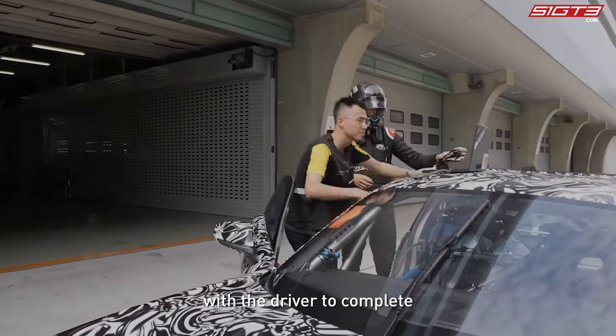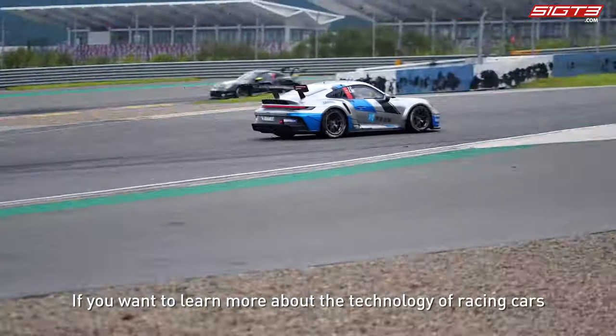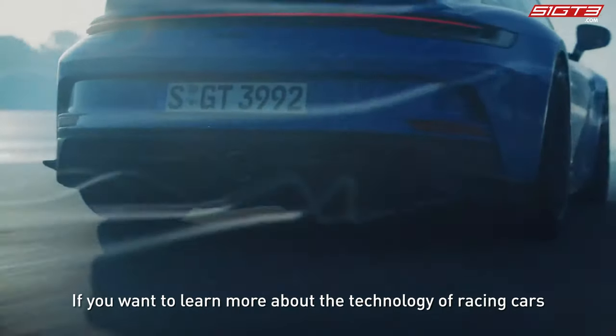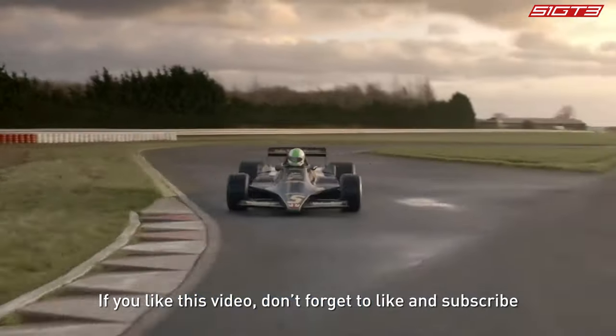That's all for today's episode. If you want to learn more about the technology of racing cars, let us know in the comments section. If you liked this video, don't forget to like and subscribe.